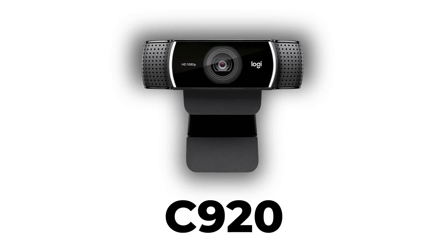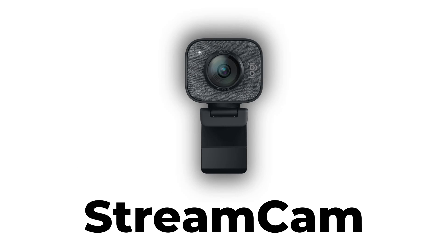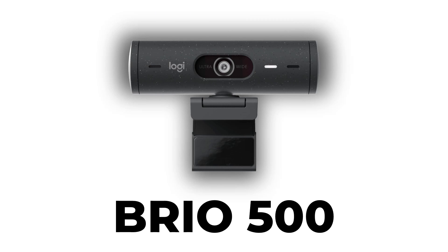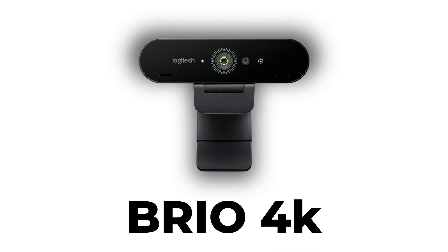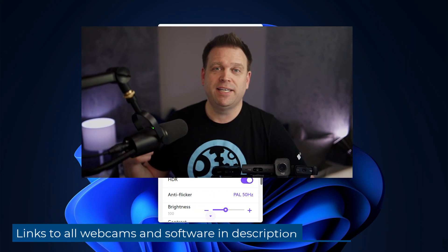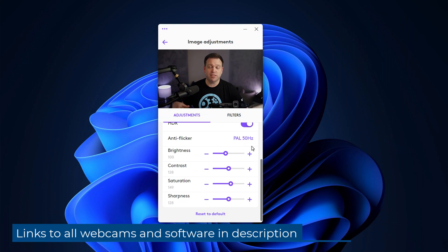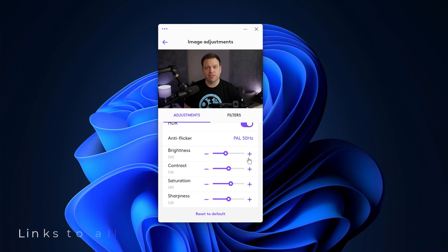Today we're going to have a look at the newest Logitech cameras — the webcams in the premium price range. We're going to look at the C920, some mid-tier options in the StreamCam and the Brio 500, and the ever-popular Logitech Brio 4K. We'll go through all of these in order of price, and we'll also look at some of the new capabilities and how to tune each camera using the new LogiTune software.